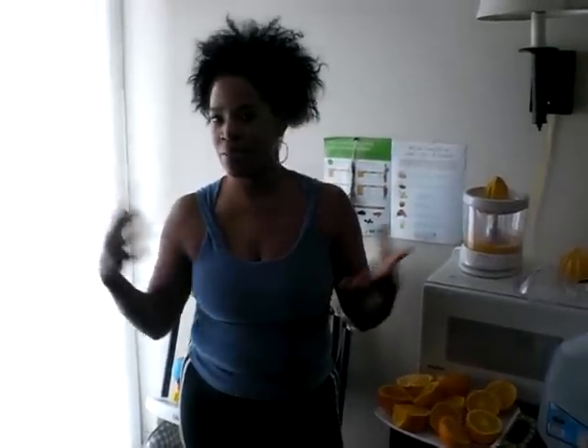I just wanted to update you with day three of my juicing. Please feel free to leave any comments. Again, this is what I'm going to have for day three this morning. Okay? Peace and blessings, and love you much.